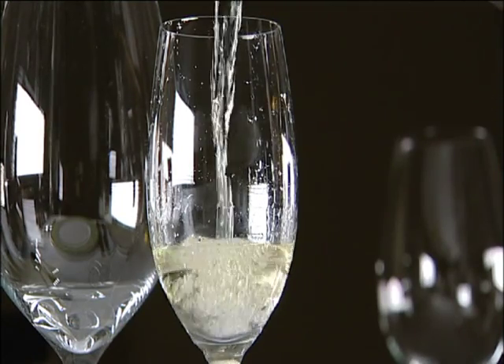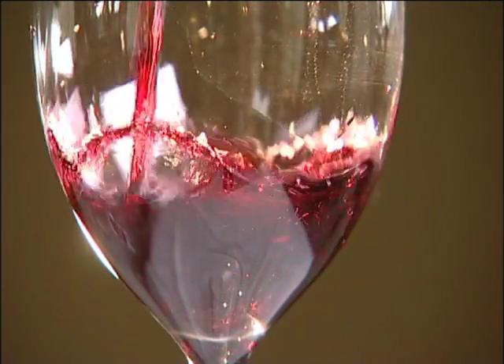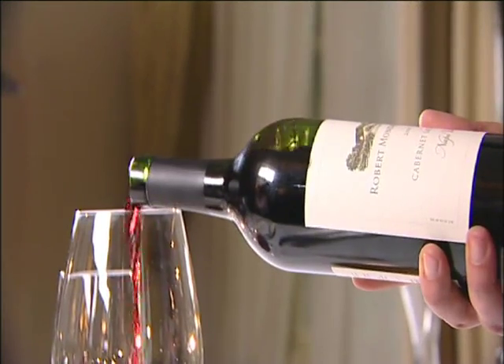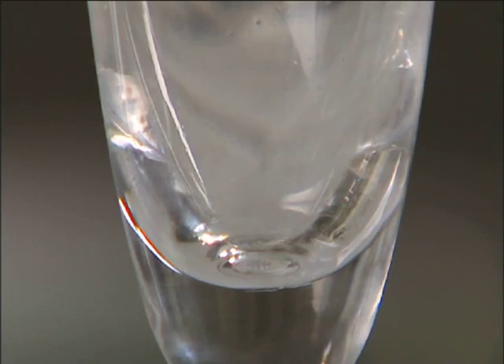When the guest approves, continue to pour, filling half the glass. For a red wine, the glass should also be half filled. Twist the bottle sharply above the glass and lift the bottle. This will minimize dripping on the tablecloth and perfect the art of serving wine.